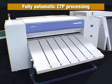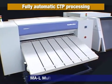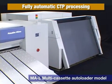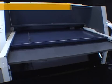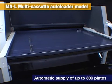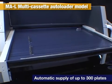Here we will introduce a fully automatic model with a multi-cassette autoloader. The multi-cassette autoloader is equipped with four plate cassettes, enabling automatic loading of up to 300 plates of different sizes.